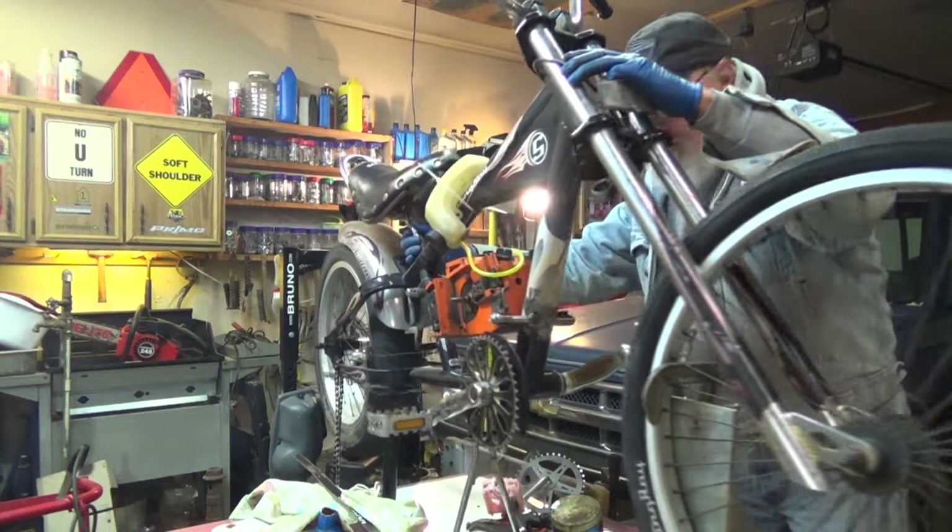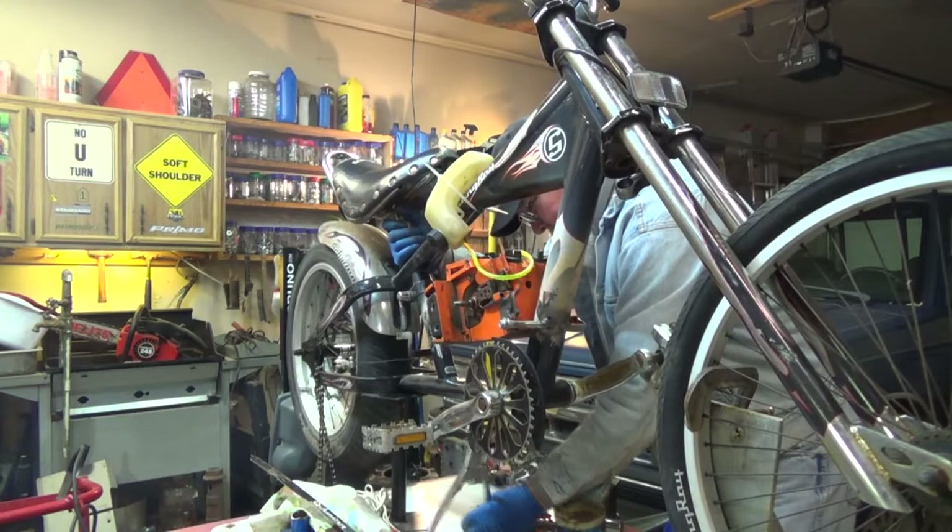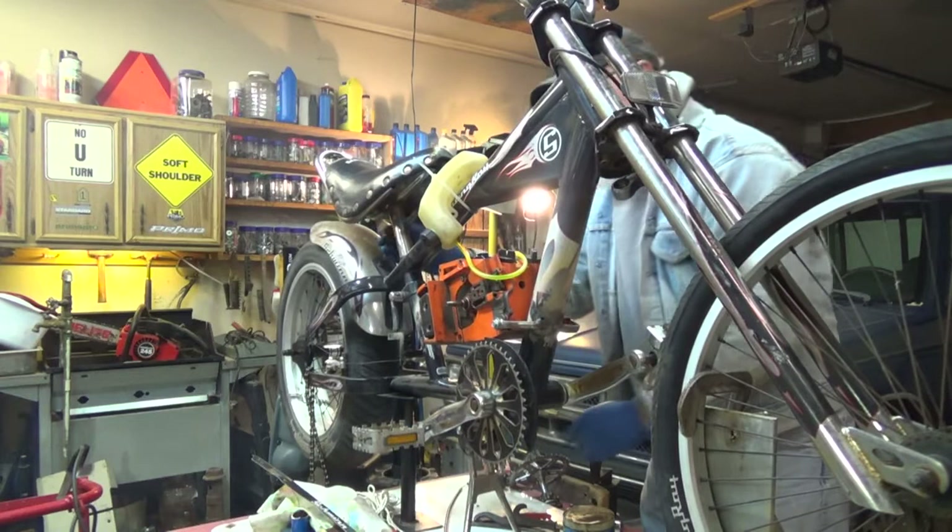Well, there it is — I almost knocked the whole thing off the stand! Whoo-hoo! I guess I'm going to figure out a better stand setup here if I'm going to be running up on air. But she runs under her own power, through the carburetor.